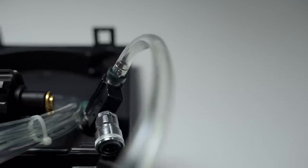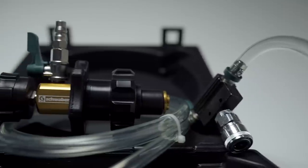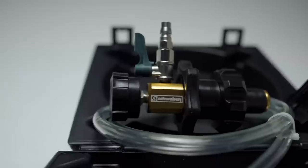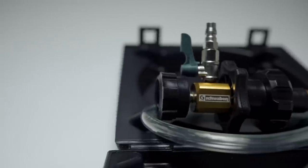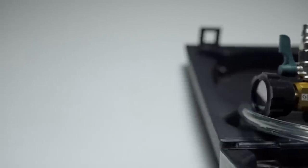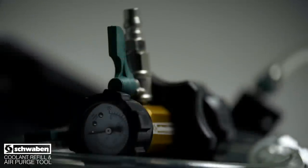Conquering your next cooling system service is made easy with help from the Schwaben coolant refill and air purge tool. This kit uses a venturi effect to create a vacuum within the cooling system, evacuating air and eliminating the risk of airlock — a situation where a bubble of air gets trapped in the system, causing overheating and causing the HVAC system to fail to produce heat.